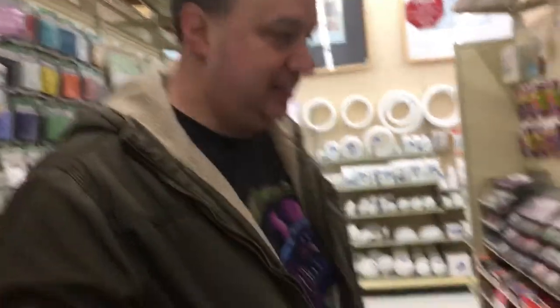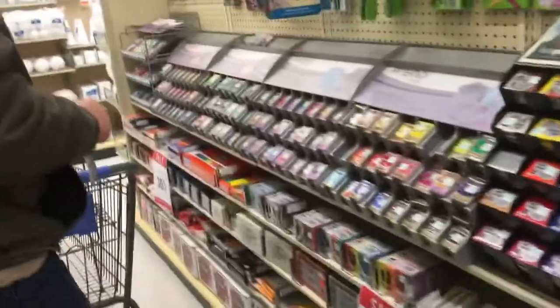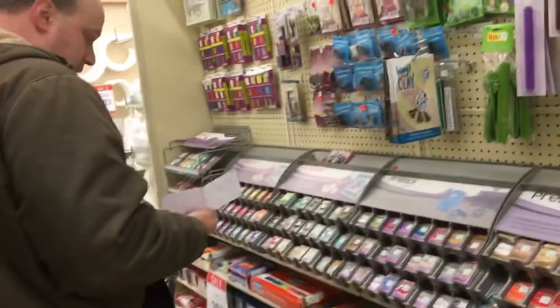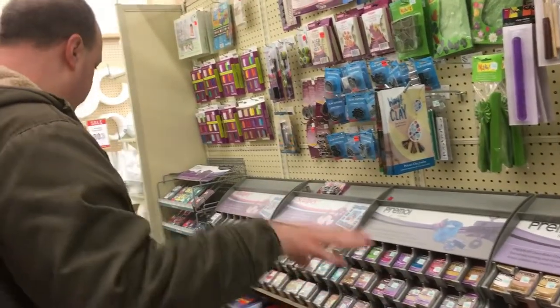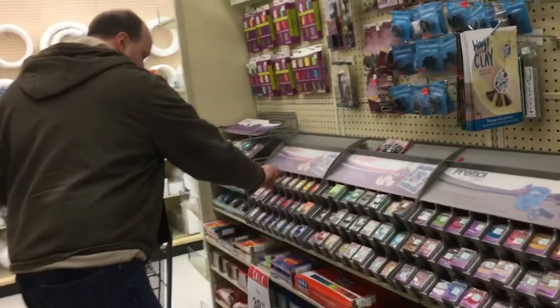I got my list. I'm going to go with the bean colors on my list first and then I'll just get some extra colors or whatever.